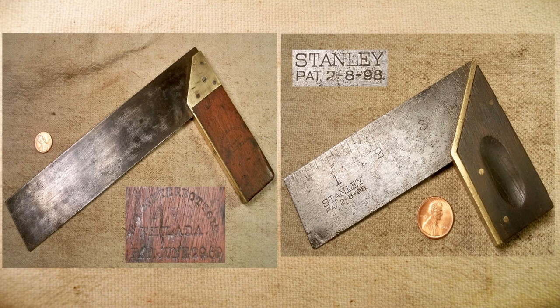Another popular Stanley square are the Winterbottom patent tri- and miter squares. Charles Winterbottom was granted his original patent on June 29, 1869. The one on the left is an original Winterbottom patent; the one on the right is a Stanley one, which they acquired the rights to and made for a very long time as their number two square.